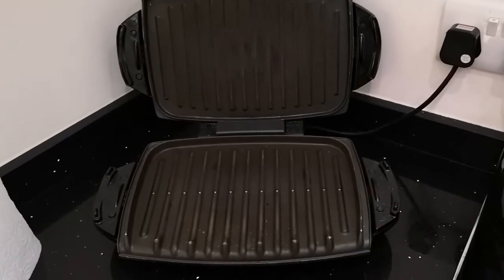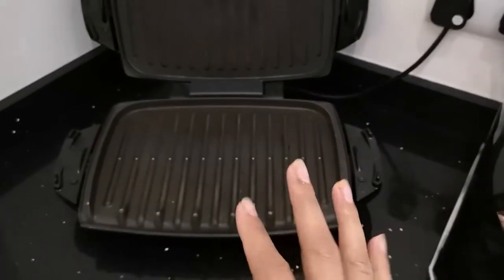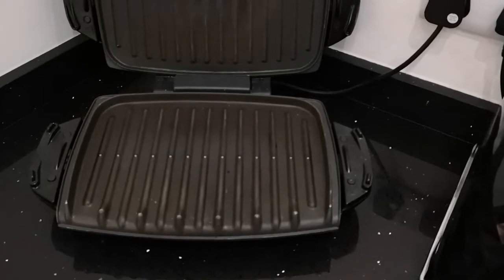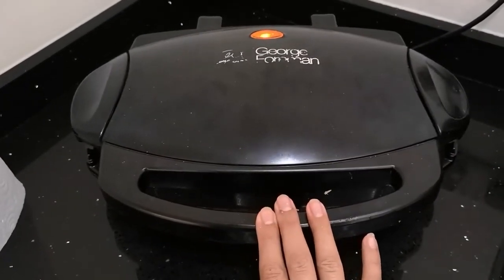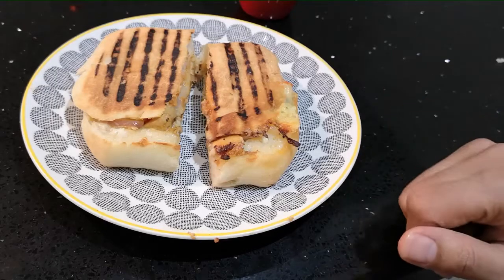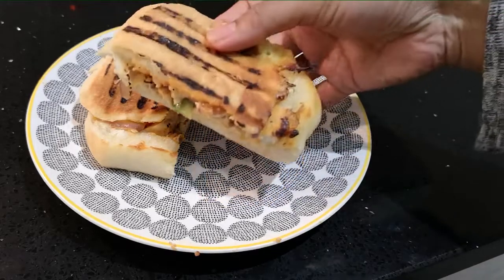I've switched the grill on and I'm going to leave it for a couple of minutes to warm up, then place the panini onto the grill so the cheese melts and everything mixes in with the sauce. We'll leave it in there for about three to four minutes. I've taken the panini out of the George Foreman grill and cut it in half just so you can see how it looks from the inside.